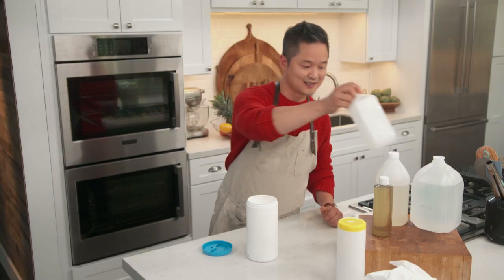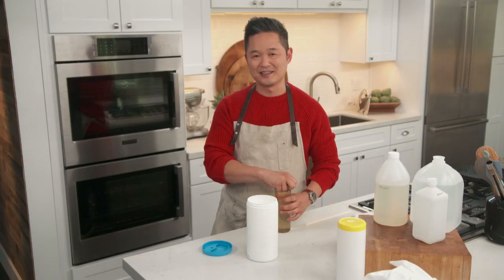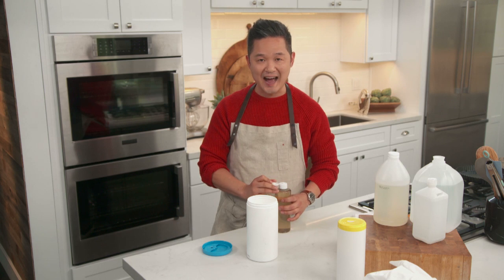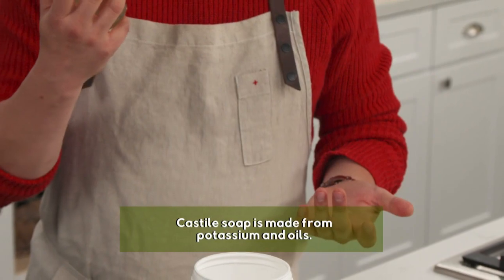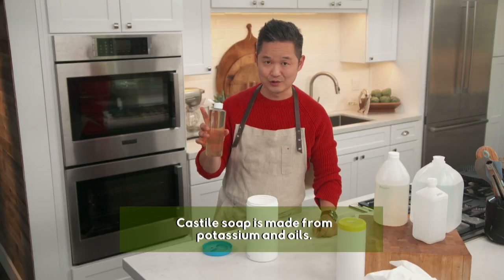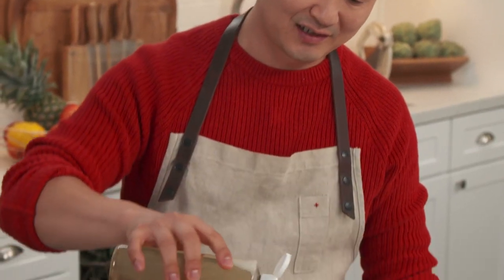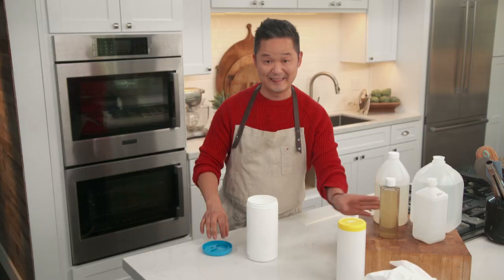And we need one more thing. Sometimes you might spill a little oil, maybe it's a little sticky. Anything with a fat needs something called a surfactant to break it up, and I'm using Castile soap. This is 100% plant-based and you don't need a lot, so we're just going to do ten drops of this. One, two, three, four, five, six, seven, eight, nine, ten. That's it.